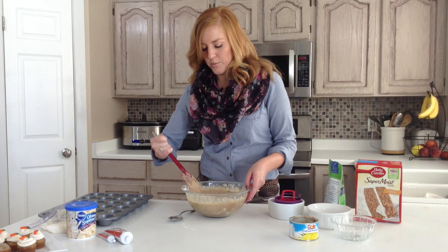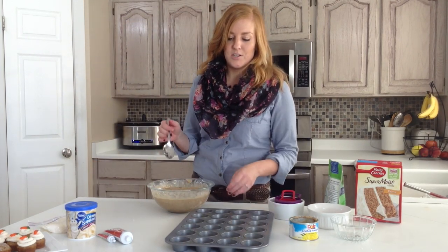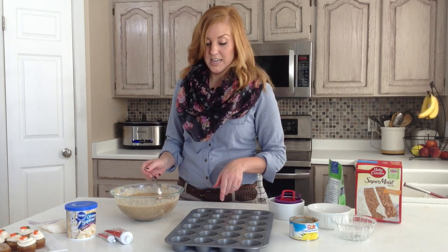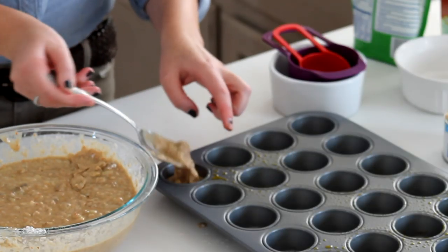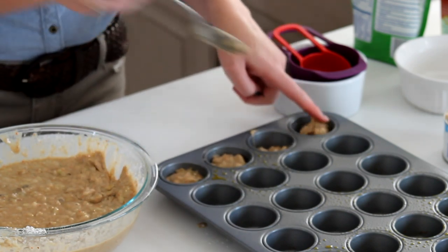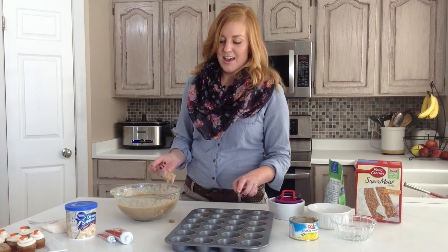So when you get to this point, after it is all incorporated, you are just going to take a metal spoon and slowly put them into these mini muffin tins. I have sprayed this just so they won't stick to the bottom and they don't need a liner. You are going to want to fill each one about two thirds of the way full. This recipe will make about 48 bite sized carrot cakes, so if you are looking for a recipe that is going to feed a lot of people and not take a lot of work, this is definitely at the top of your list.